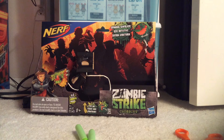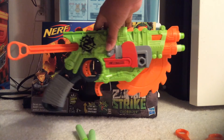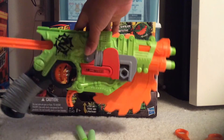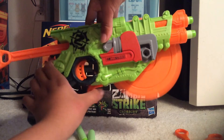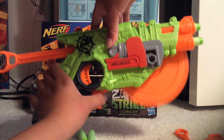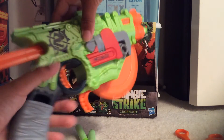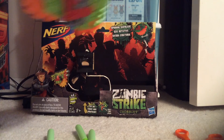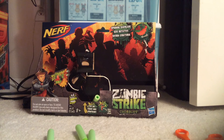Yeah, this is the Nerf Zombie Strike Crosscut. Once again, all you have to do to get the crosscut started — push on this button to use the melee part, the buzz saw. And pull back on the trigger and fire to shoot your darts.